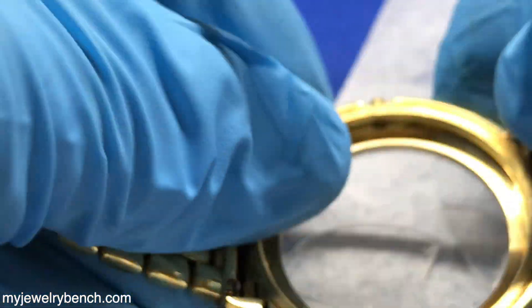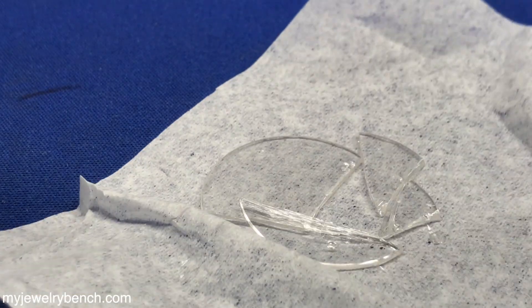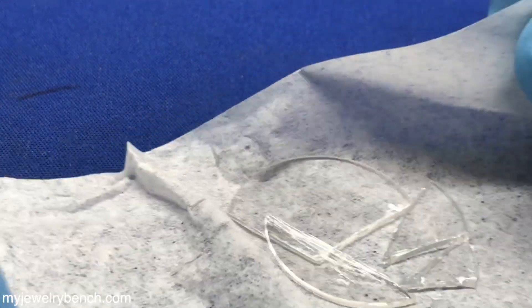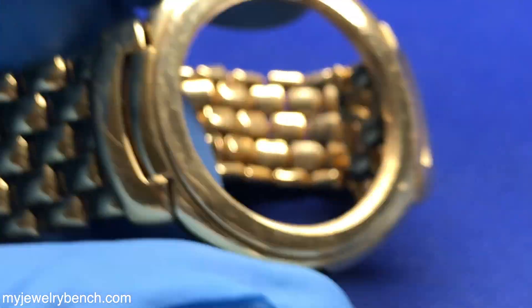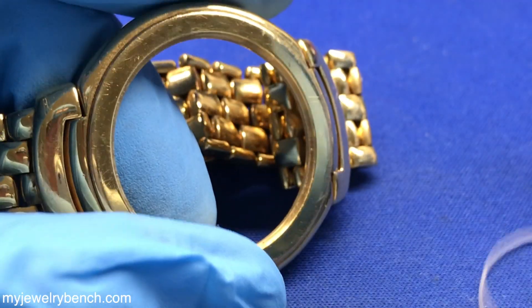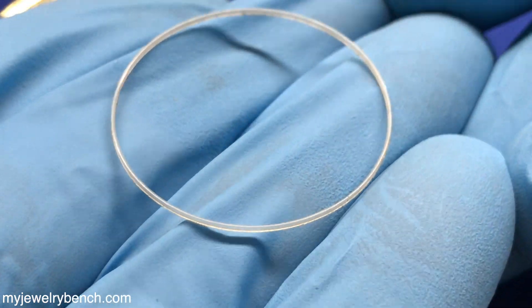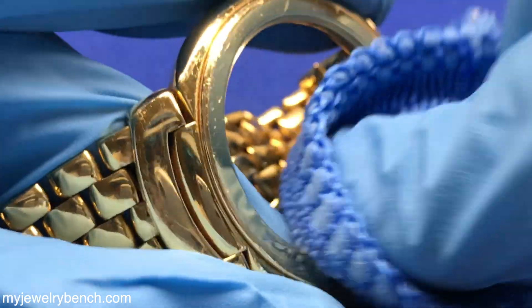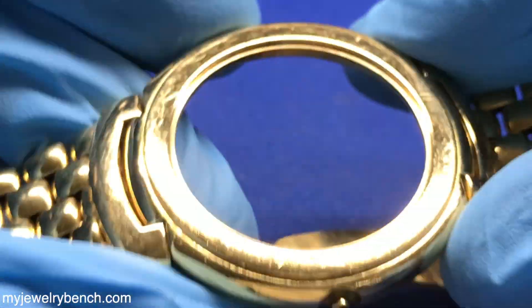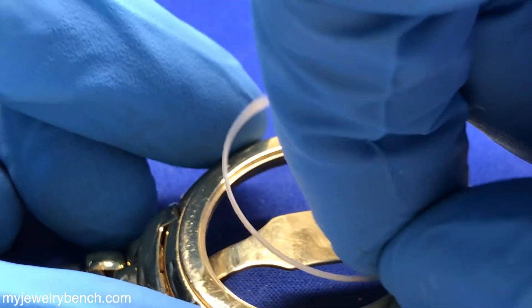Next thing I'll do is remove the crystal from the case and check the gasket. This does have a nylon gasket in it. We'll go ahead and replace that if we can — sometimes I'll reuse them if they're not damaged, but most of the time I'll replace them. Once we get that in there, it's a good idea to put the nylon gasket in the watch and then measure the crystal size, because it's really hard to do if you don't know the crystal size. So I'm going to clean this all up, get any debris off of it, and then put that nylon gasket back in the watch.